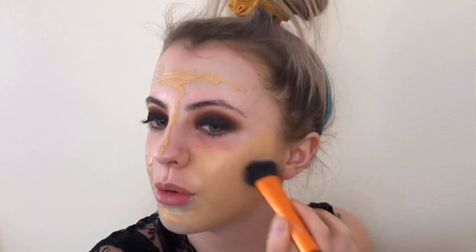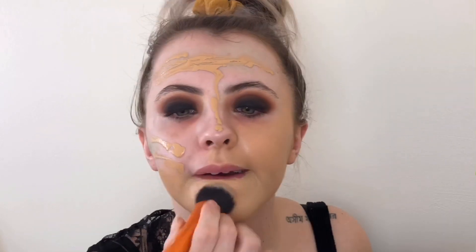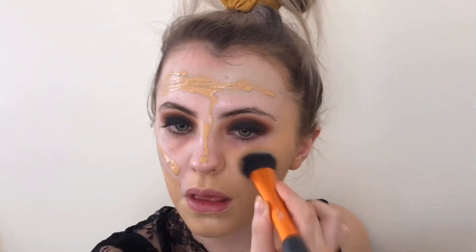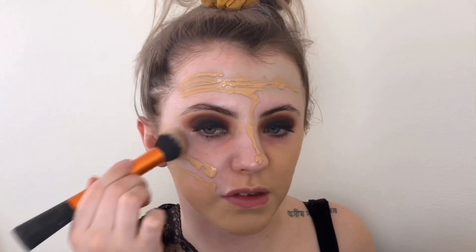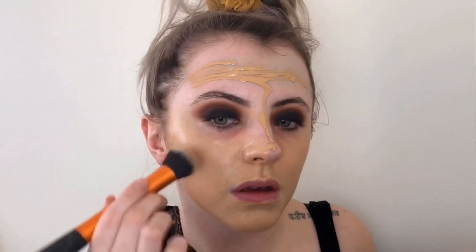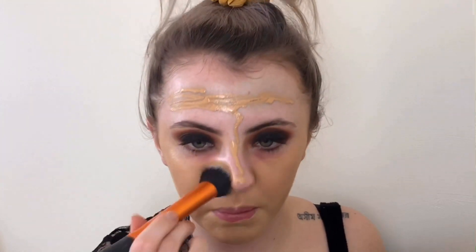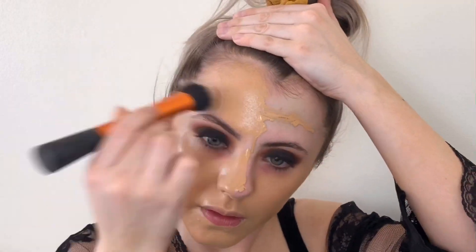I get asked whether a brush or sponge is better. I don't really know — I've been in moods with it. Sometimes I'll really enjoy using a brush and other times I just prefer a beauty blender. I kind of go between both and don't necessarily have a preference. I think definitely with a brush you can be a lot more precise. I am going to go in and do a little bit of cream contouring.